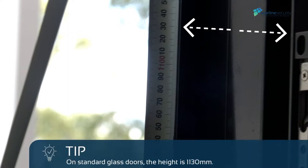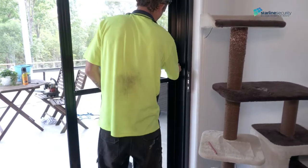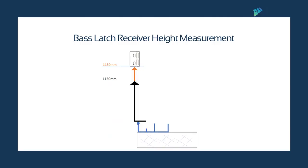On standard glass doors, the height is 1130 mm. Then mark the 1130 mm height on the screen door locking panel for reference. Close the door and add 20 mm to your receiver. The height of the receiver latch will be 1150 mm.